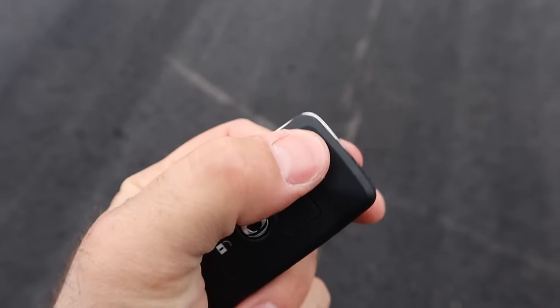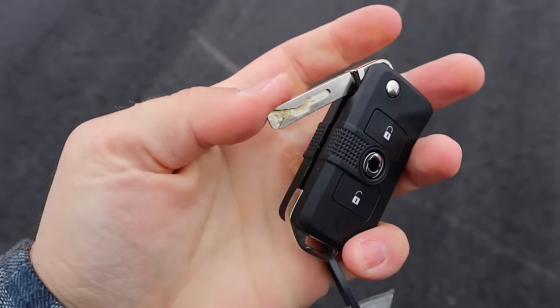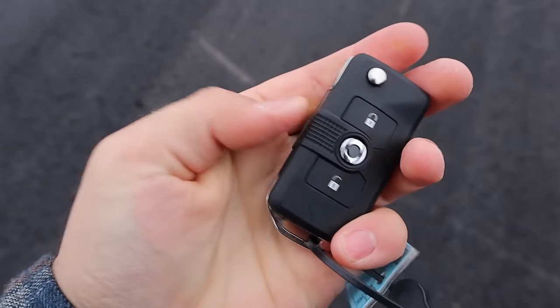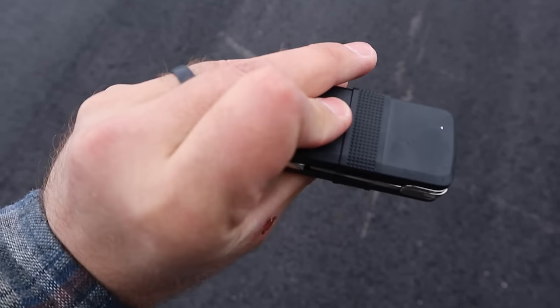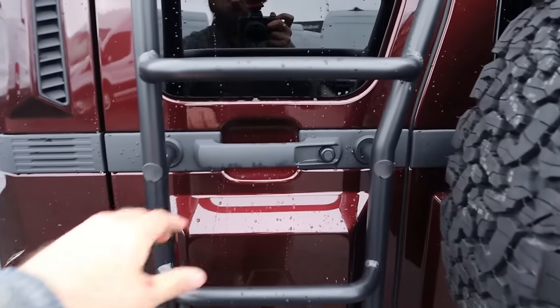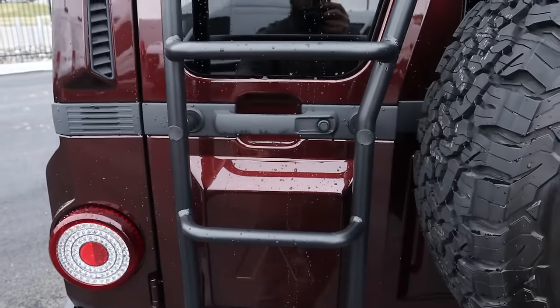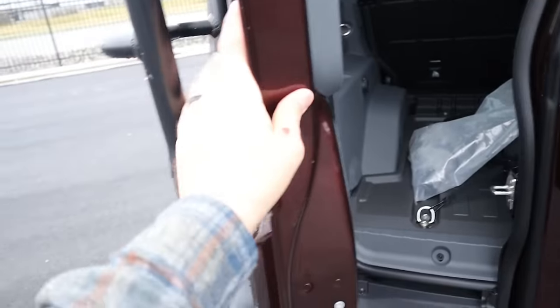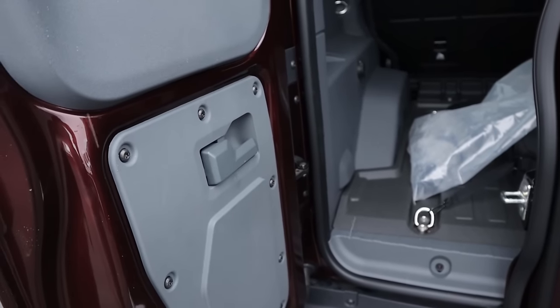This leads us to the key fob — it's actually a really cool key fob. It does have a flip-out key, and it has a very satisfying actuation to putting it back in. You have to play with it yourself to kind of understand, but yeah, it's all you need and nothing that you don't. Now popping into the cargo area, you can see we've got another one of those cool handles, and then we have a ladder on the back as well.